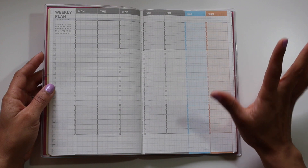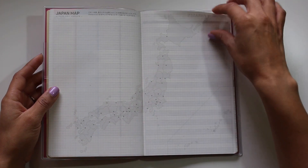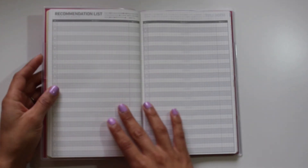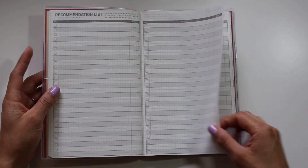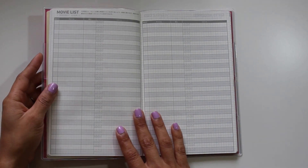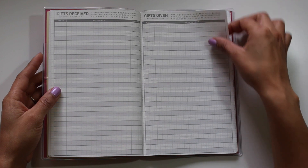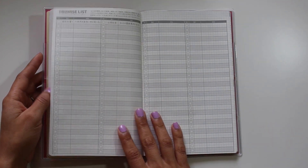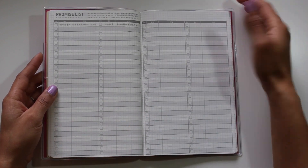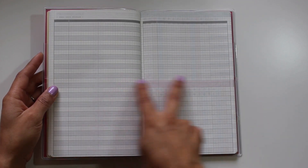Then there's a weekly plan — an empty one that allows you to plan out your ideal week. Then there's a map of Japan, two pages for favorite phrases, two pages for a recommendation list, two pages for a book list, two pages for a movie list, two pages for gifts received, and two pages with two columns each for a promise list, which is probably for commitments you've made. Then there are two blank pages with a slight line going across six squares.